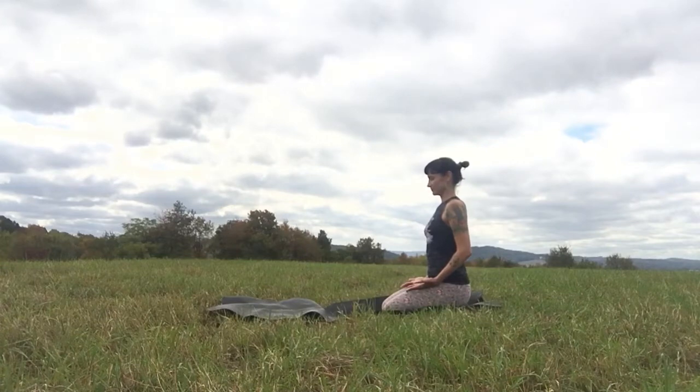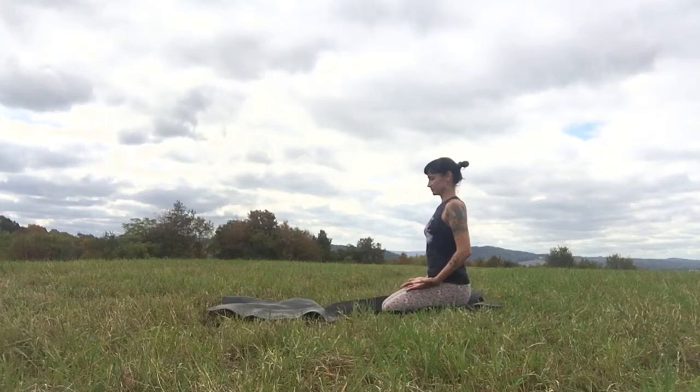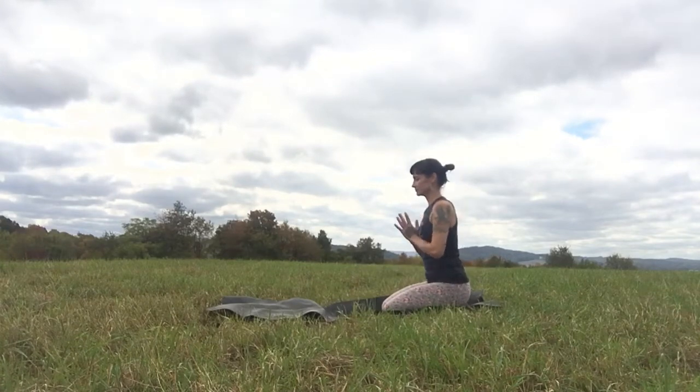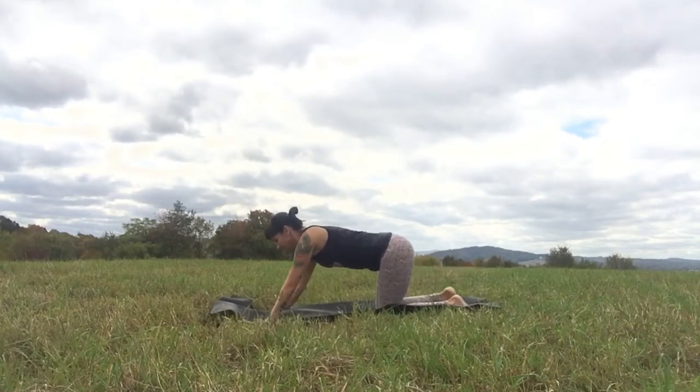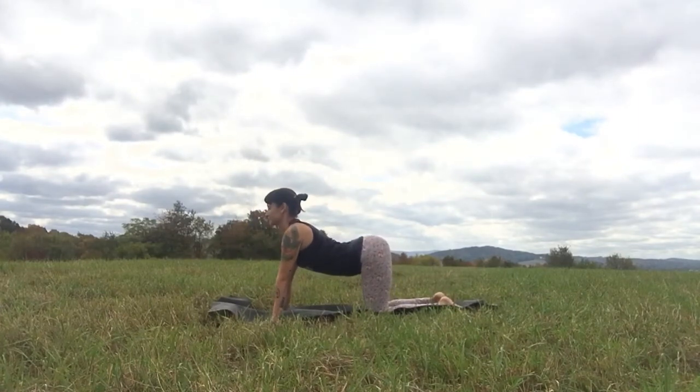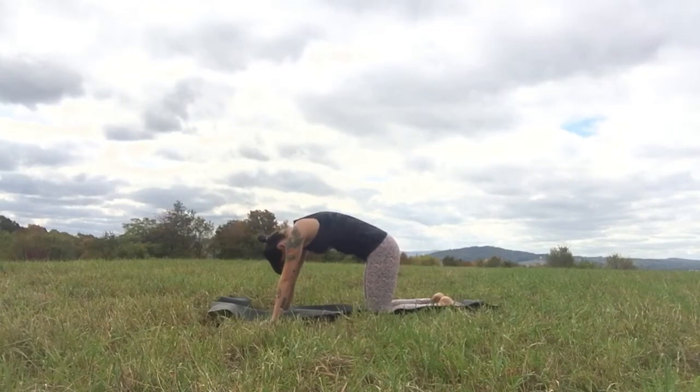Draw attention to the breath. Feel how awareness on the breath helps to polish the mind, how it begins to remove any feeling of dust or cobwebs. Bring the palms together in a prayer. Seal your intention into your heart to be spacious, to not control so much. Then come to hands and knees and take some cat-cows, letting the belly fall as you breathe in and rounding and arching through the spine as you breathe out.